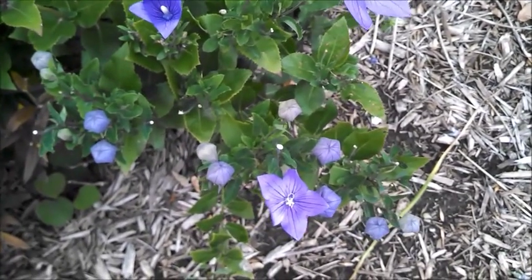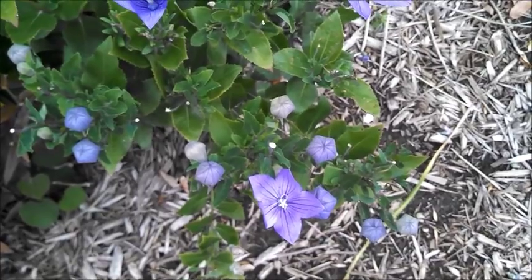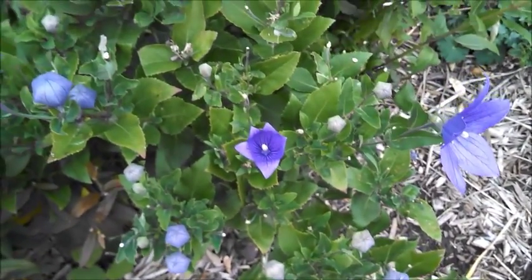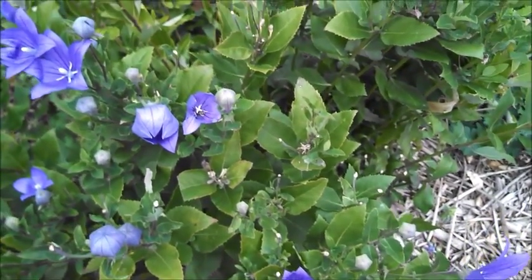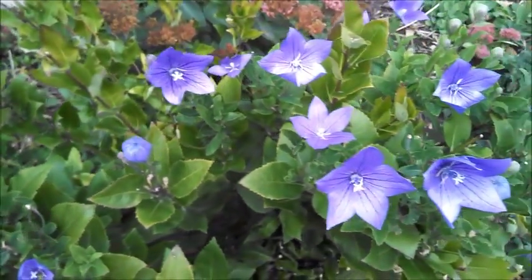The flowers can be blue, pink, or white. There are double bloom varieties, and there is a cultivar where the blooms don't open at all. The flowers bloom in the summer and continue into even October.